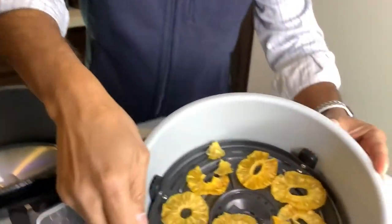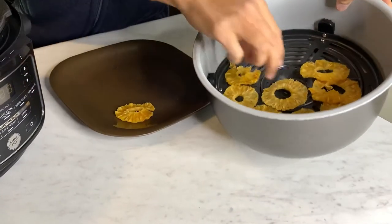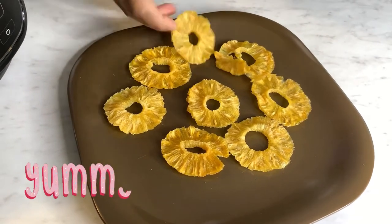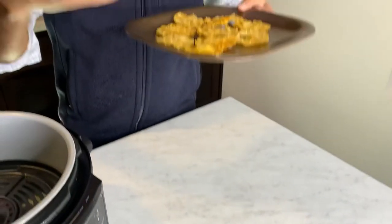The dehydrator just finished and here is the finished product — this is what the pineapple rings look like! The nonstick surface of the air crisp tray makes them pop right out very easily. As you can see, they are nice and firm yet chewy when you pop one in your mouth — a perfect snack to take on the go for little ones or anyone wanting a sweet treat. It's super easy to make with fresh or canned pineapple, whatever suits you.